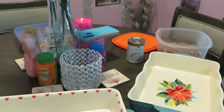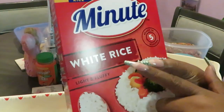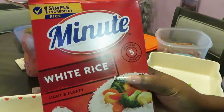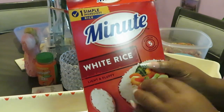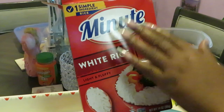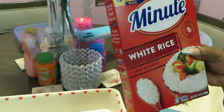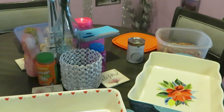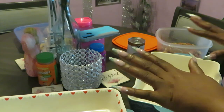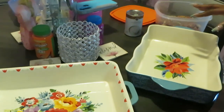I've already got my water boiling over here. I'm using the minute white rice — this is my quick five-minute rice. Boil your water, pour your rice in, cover it up, take it away from the heat, let it sit for five minutes, and your rice is done in five minutes. I'm telling y'all, five-minute rice and it tastes just as good!